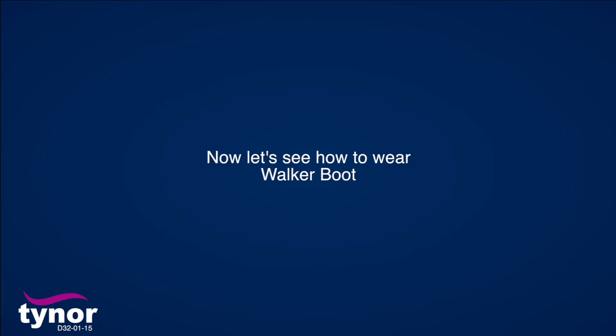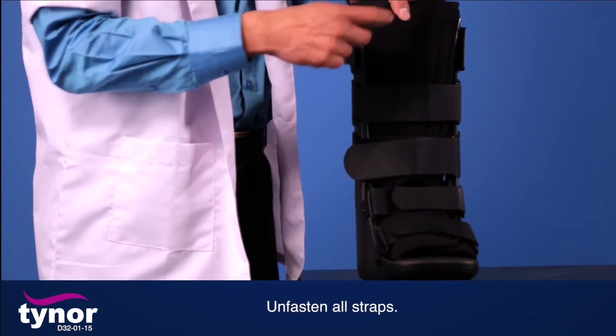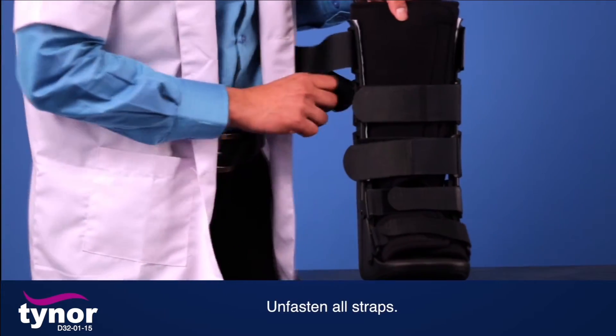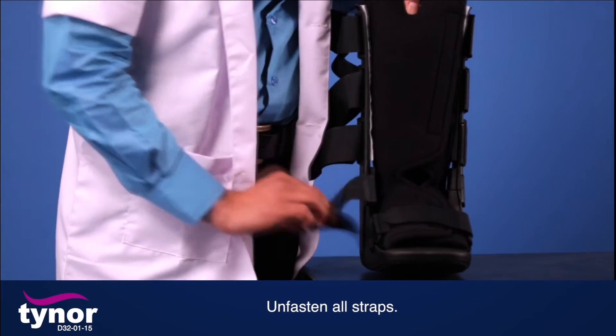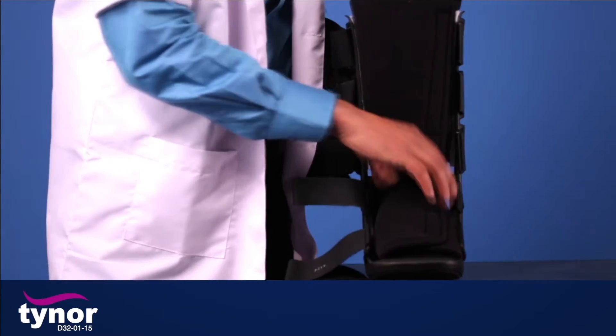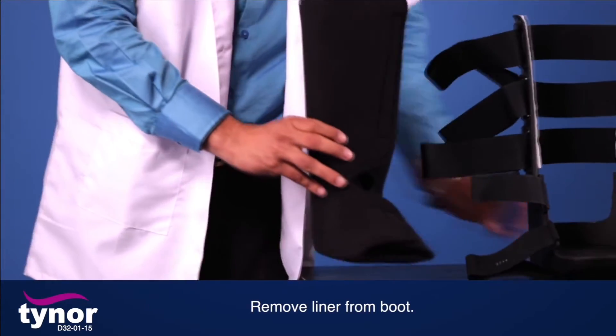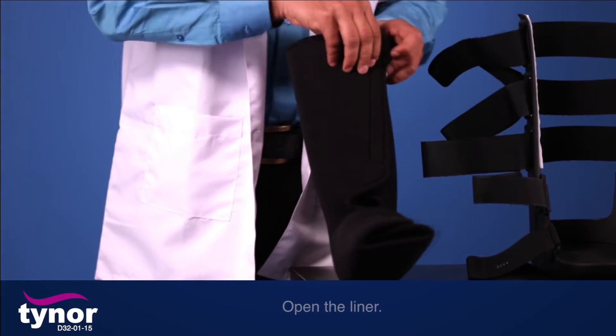Now let's see how to wear the walker boot. First, unfasten all straps. Then remove the liner from the boot and open the liner.